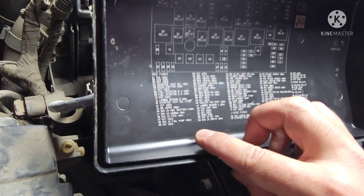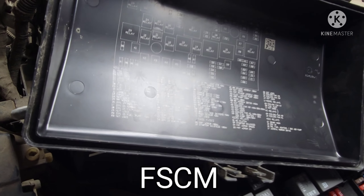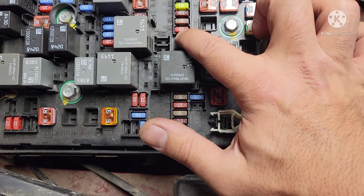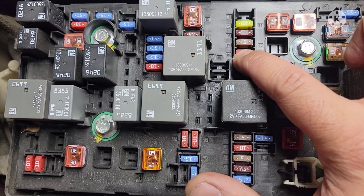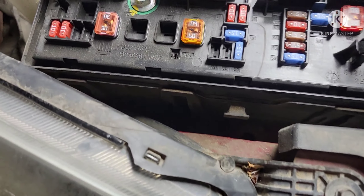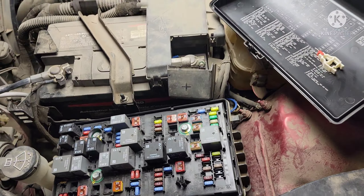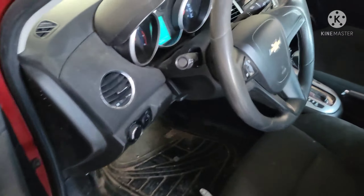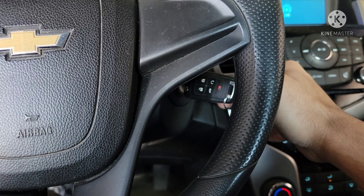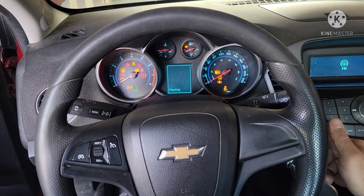To disable the fuel system, I'm looking at number 18 — ignition FSCM, 10 amp — that's the fuel system control module. On this block, number 18 is right there, 10 amp. Let's pull that out and see if we get a buzzing sound on that fuel pump. All right, let's go back inside. Yeah, that's what we want — no buzzing. That's what we want.